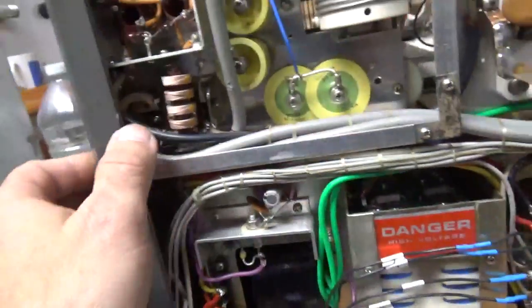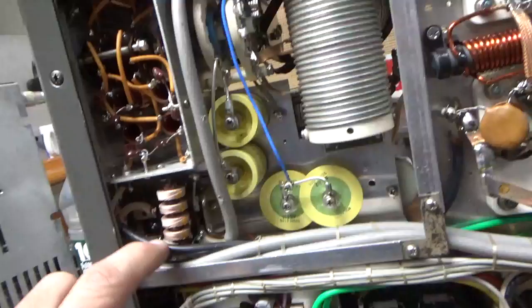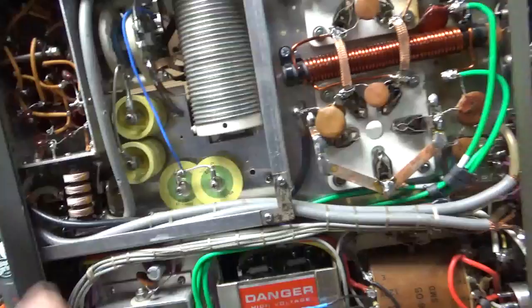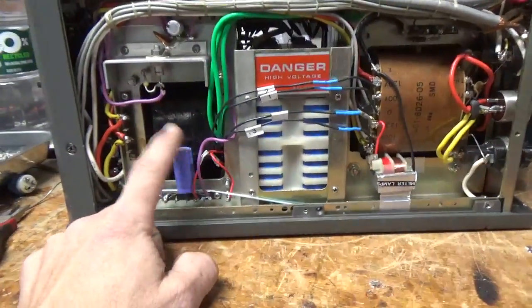Someone's been in here and they messed with it. There's lots of damage from a soldering iron — really bad solder joints. I'll change the cap.